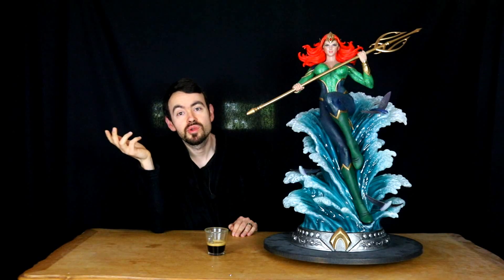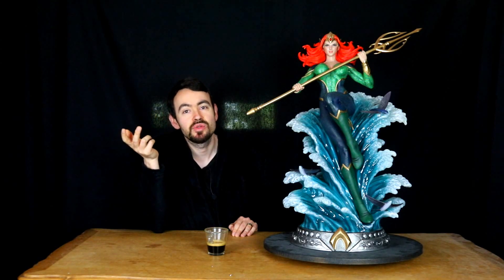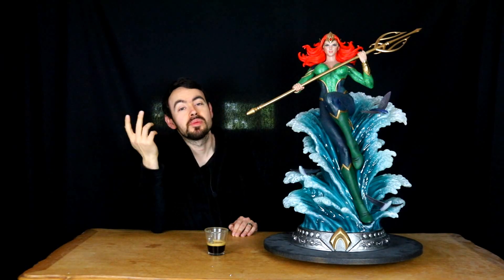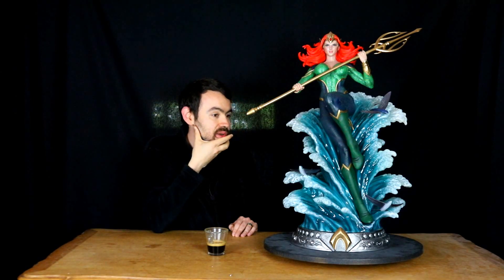On va avoir Punchline en duo avec le Joker. On va avoir Black Canary, éventuellement en association avec Flash, mais il n'y a pas de Flash un tiers DC Comics. J'ai pris le Flash de la série Netflix, lui qui est plus tiré de l'univers cinématographique. On va avoir Power Girl, éventuellement associée avec un Superman. On va avoir bien évidemment Wonder Woman. On va avoir Super Girl, qui a l'air très jolie avec le chat dans les bras, et qui peut bien matcher avec un Superman comme le Hush. Donc grosso modo 7-8 statues de personnages féminins.